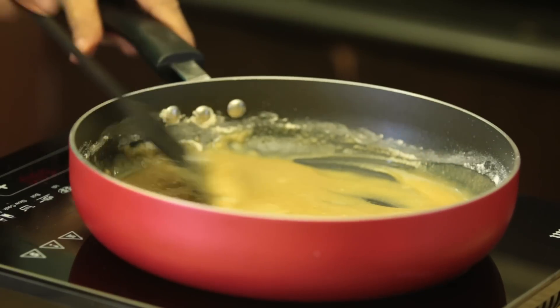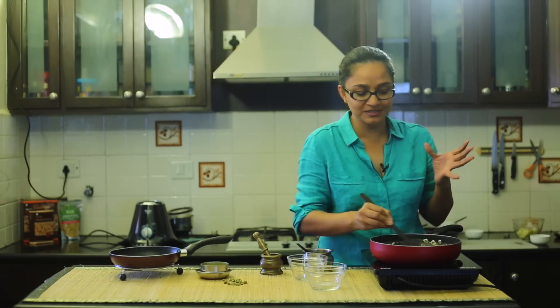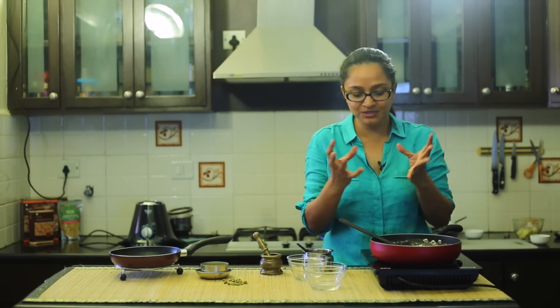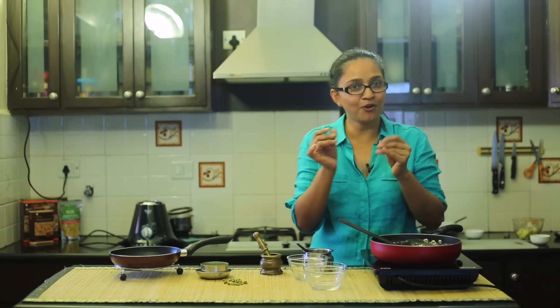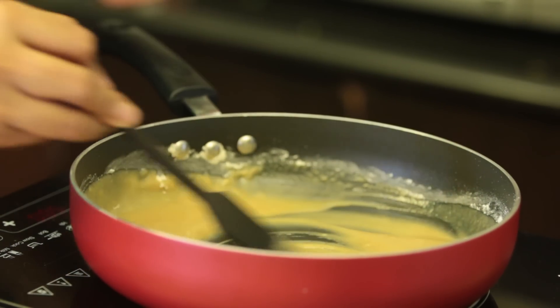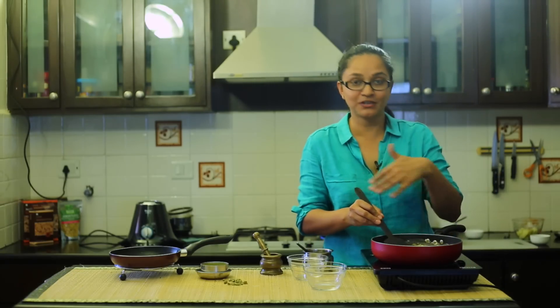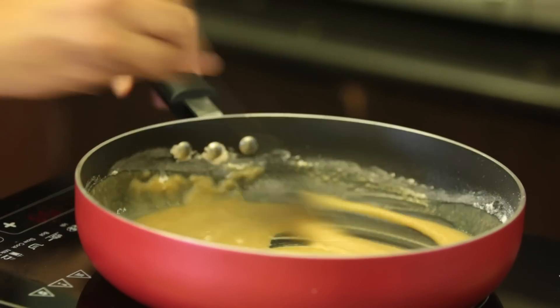Now at this stage, make sure you keep the heat at medium-low to medium-high and keep roasting the wheat flour. You'll start noticing it turning a little darker brown in color, splitting up and forming slight crumbs. This takes about four to five minutes. I'll point it out once we arrive at that texture, so until then I'm going to keep roasting it.